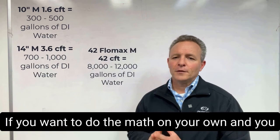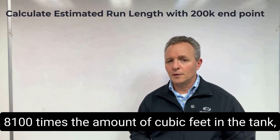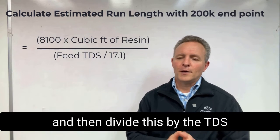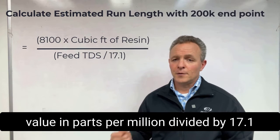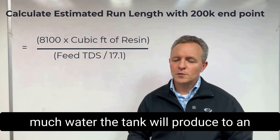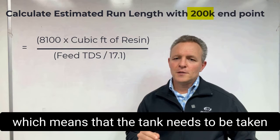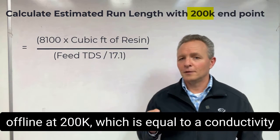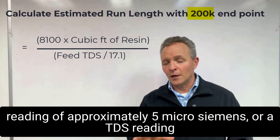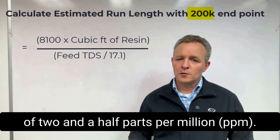If you want to do the math on your own and you know the incoming TDS of the feed water, you can take 8,100 times the amount of cubic feet in the tank, and then divide this by the TDS value in parts per million divided by 17.1. This will give you an estimate of how much water the tank will produce to an endpoint resistivity value of 200 kiloohm, which means the tank needs to be taken offline at 200k — equal to a conductivity reading of approximately 5 microsiemens, or a TDS reading of 2.5 parts per million.